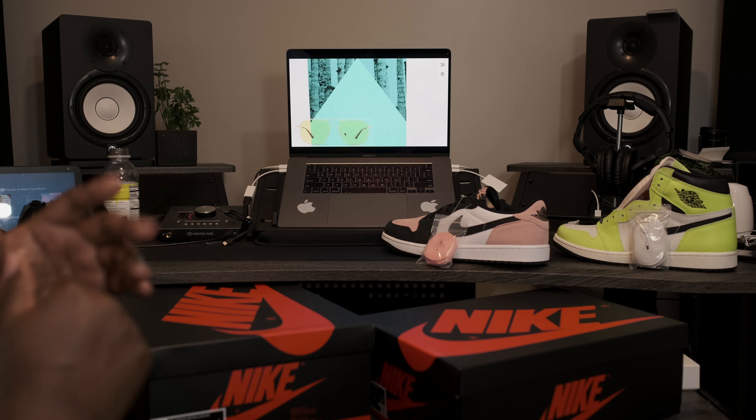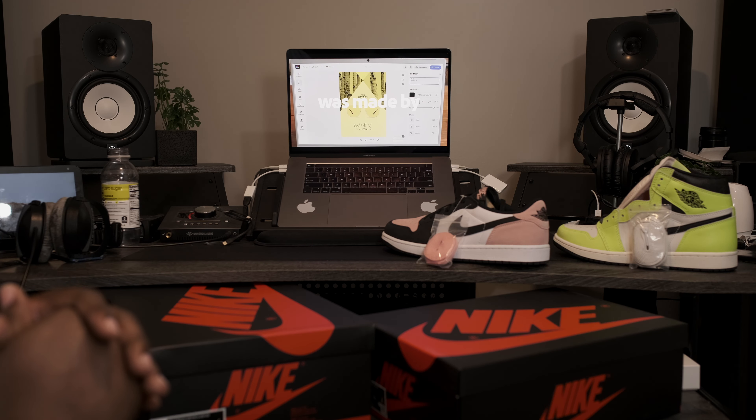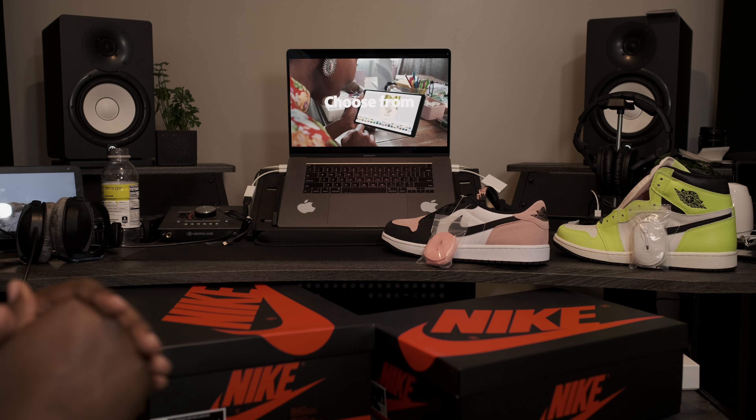What is going on my fine people? Fineline 1721 checking back in, here to give you guys another quick review. Today we're going to be taking a look at an upcoming Air Jordan that is slated for release June 30th. But before we get into the main attraction, I wanted to take a quick look at another upcoming Jordan release.